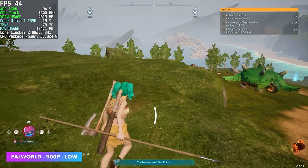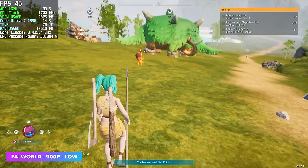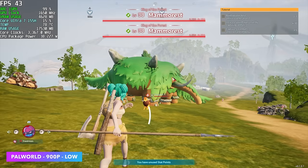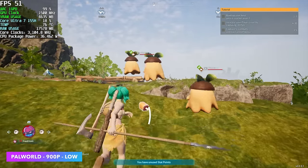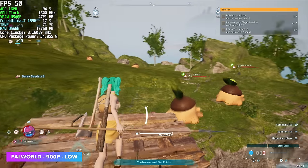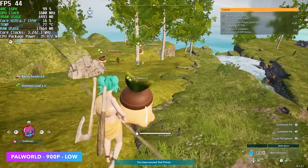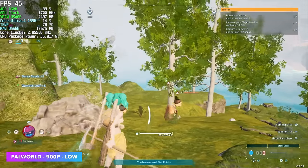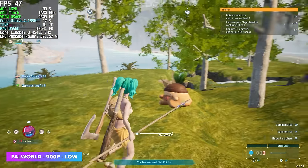Next up, we've got Palworld at 900p, low. This one hasn't been performing very well on any of these iGPUs. Basically, you will need to mod this game to add XESS, which is Intel's scaling technology, or even FSR. Stock, we only have access to DLSS. If I were to install that FSR mod, we could get a lot more out of it — but even at 900p low, I was thinking we'd be up in the mid-50s.